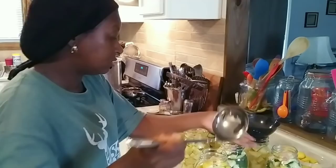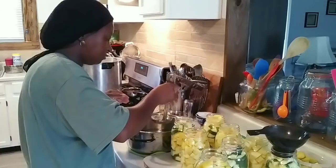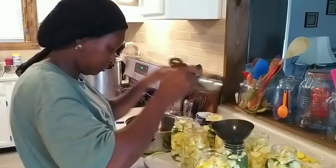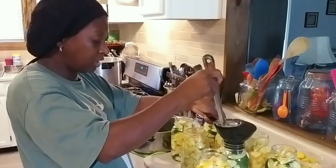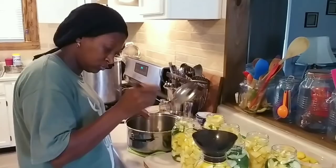That'll do. Now I can finish adding my water to that jar. I hope y'all are finding this to be easy and helpful, and that it motivates you to do it for yourself. Even if you're not growing squash, and you don't have a garden or the space for a garden, right now you can probably find squash everywhere at a reasonable price.